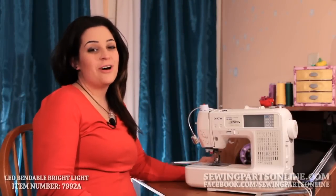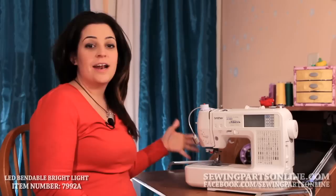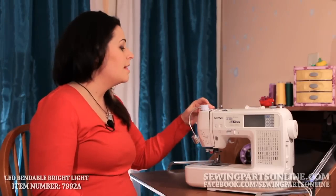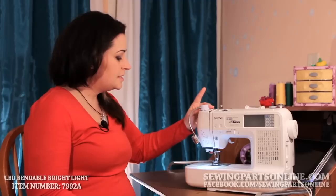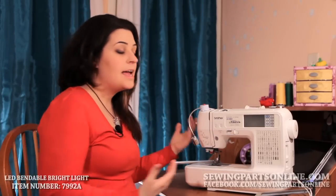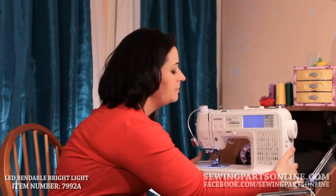Hey everyone, this is Sarah with SewingPartsOnline.com and today we're going to be talking about an attachment for your sewing machine. This is a detachable LED bright light, as you can see right here. I want to show you the difference between having an LED bright light and just the regular light on your sewing machine.